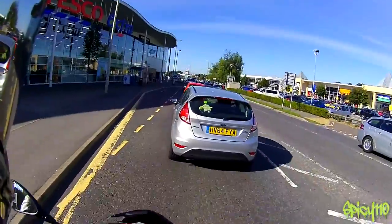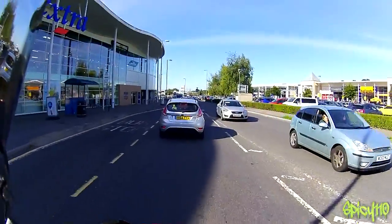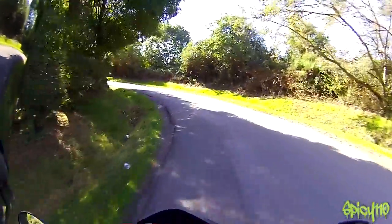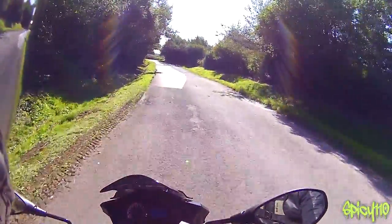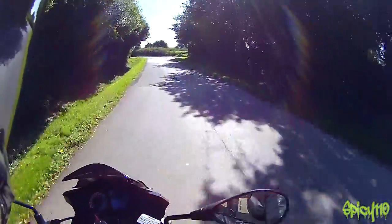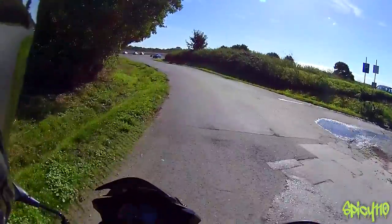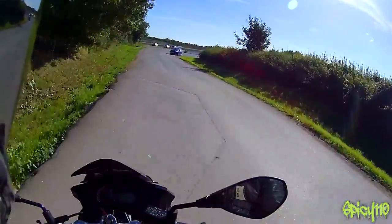That is an absolute flat-out, burying-the-needle approach, keeping in mind it has six foot four of me sticking out the top of it. One thing to note is this is carb, not injected like the CBF. But frankly, on 125s, I would actually prefer having a carb — it gives you a bit more punch, and they're a lot easier to fix.